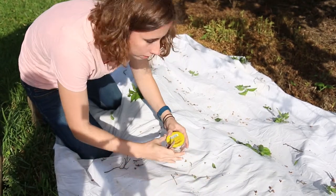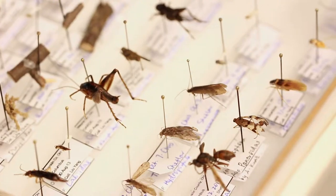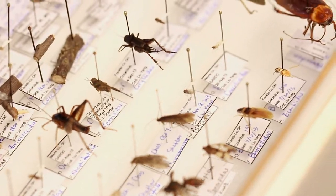After you have collected your insects, you can put them in your freezer for a day, and then make your own insect specimens by pinning or pointing.